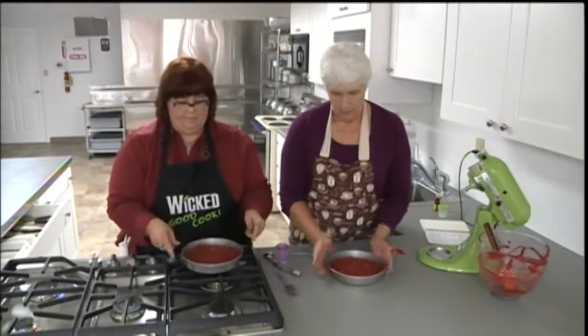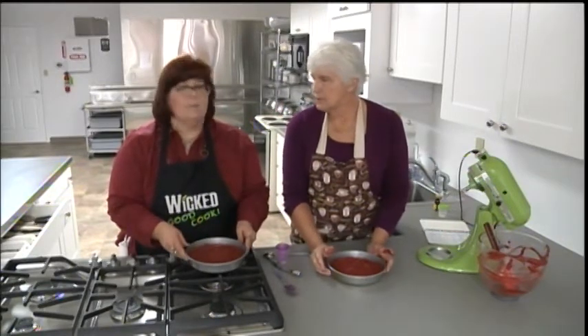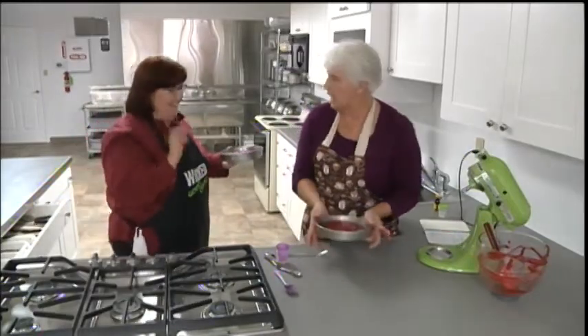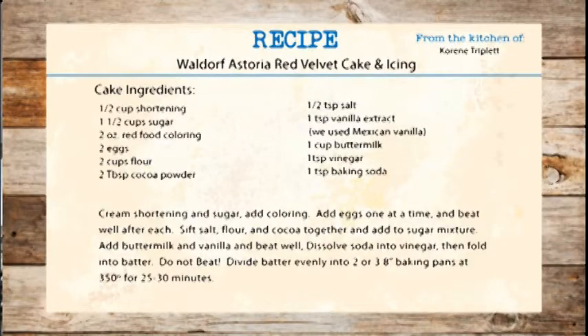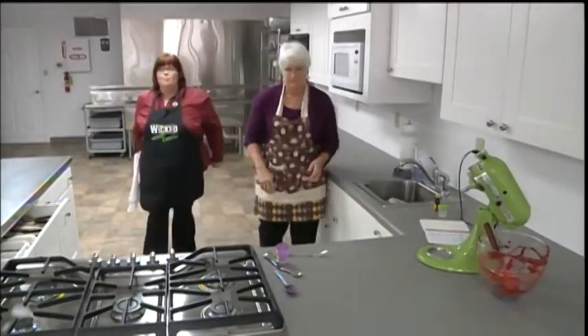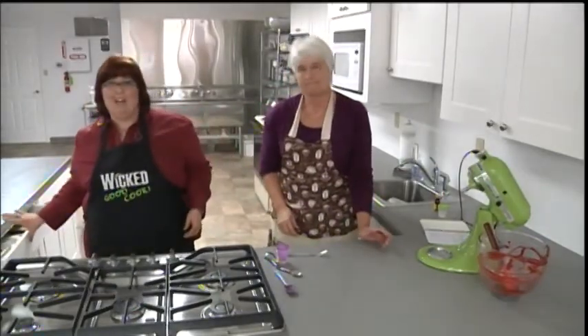We'll put this one in on the middle rack. We'll watch these for about a half an hour and test them. When we come back we'll be making the frosting and putting it on top.